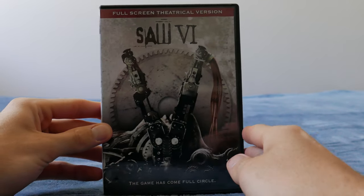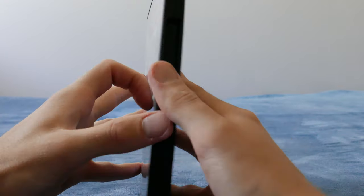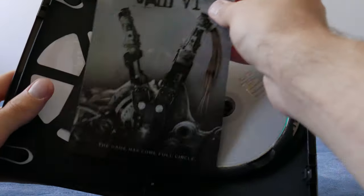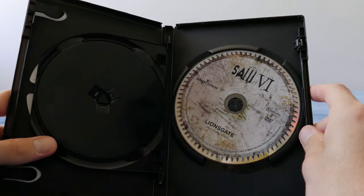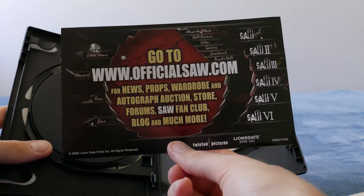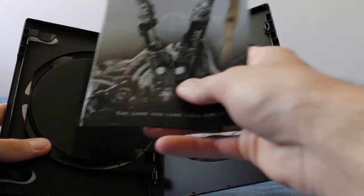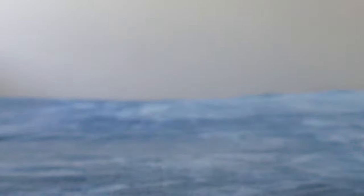Moving on to Saw 6 — we've got the Saw 6 theatrical version DVD, US. Pretty standard. You can get this in a slipcase as well — I've got one here from an old damaged copy. It comes with the Saw one disc as well, and this is the Saw 6 theatrical disc. It also has a bunch of nice stickers — the official saw.com, and 'House of Jigsaw,' which I think was a fan site.